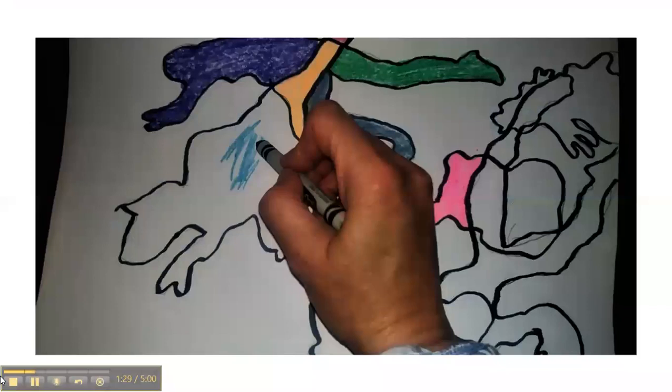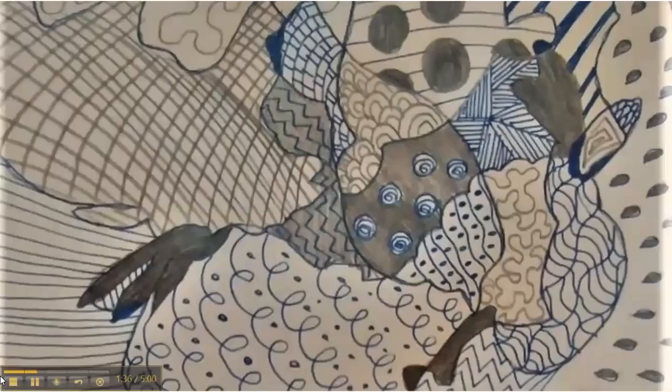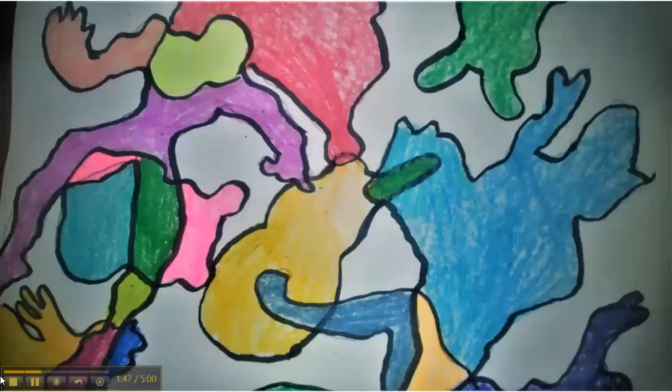Next, I colored every little shape with its own color of crayon. If you don't have markers or crayons, you can use your pencil and a pen to create shaded areas and patterns within the shapes.